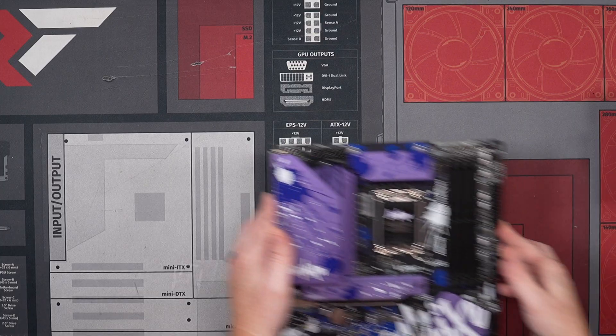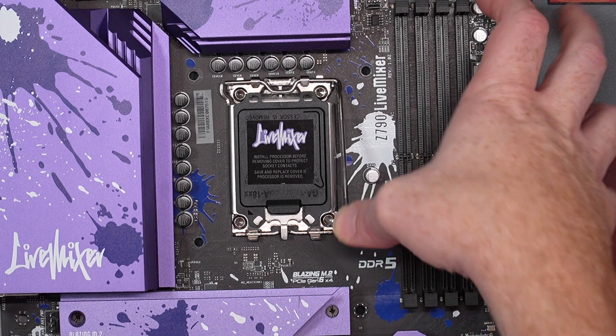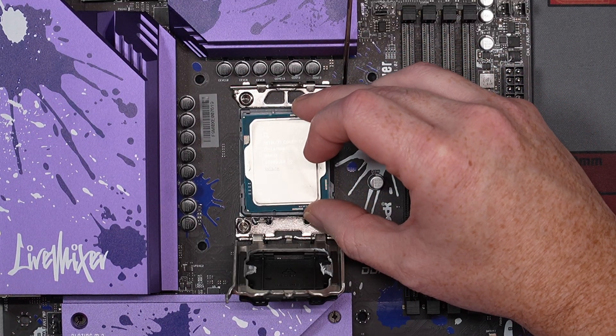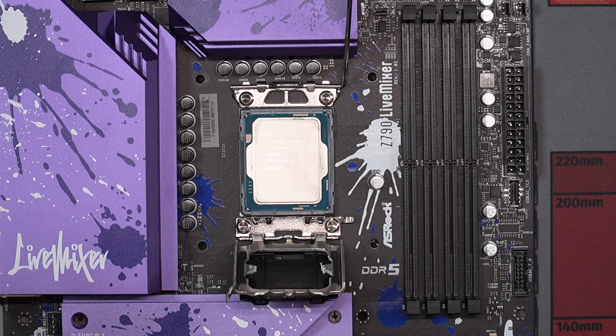Yeah it's really cool — the purple is why I like this motherboard. It's unique in and of itself. We're just going to pop out the little side here and pull this open. We've already tested this — we use our CPUs and boards a lot — so we know it works.